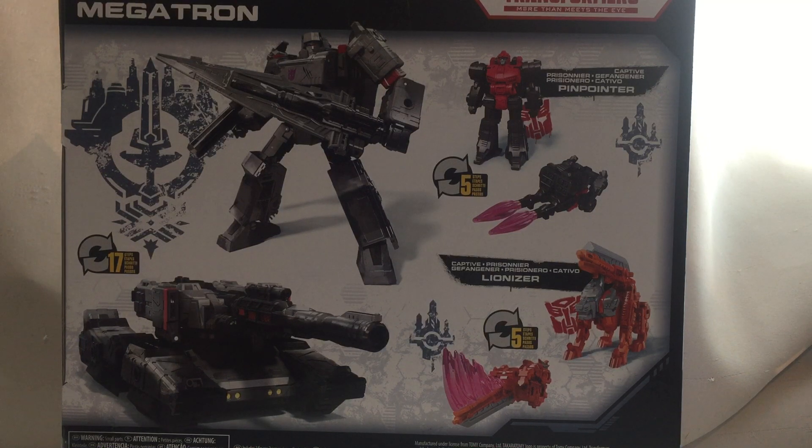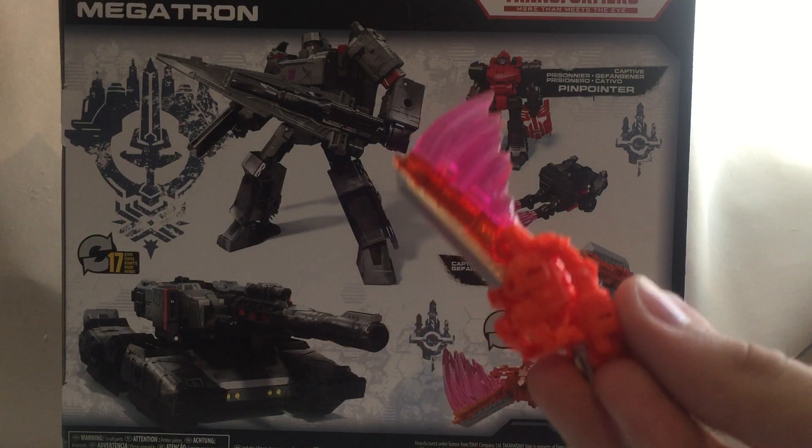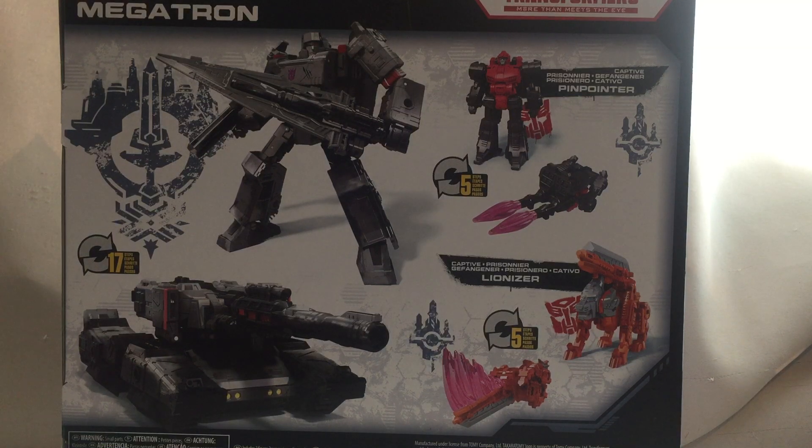We have Pinpoint and Lionizer on the back. We already have Lionizer from the first play but we have a more Generation 1 card art version of him. So basically that covers everything on the box.